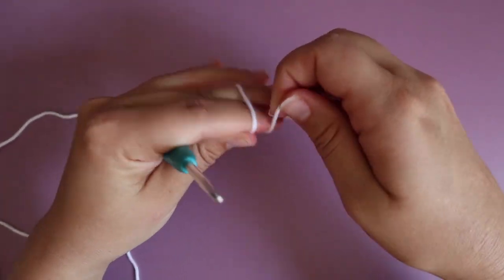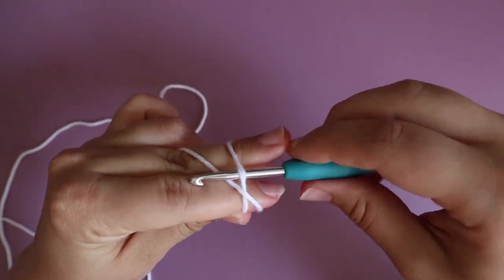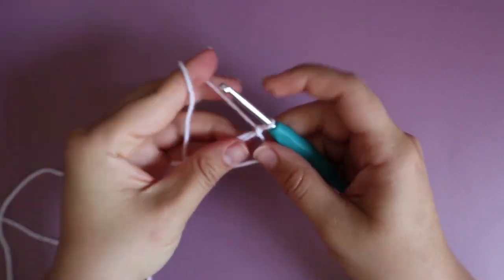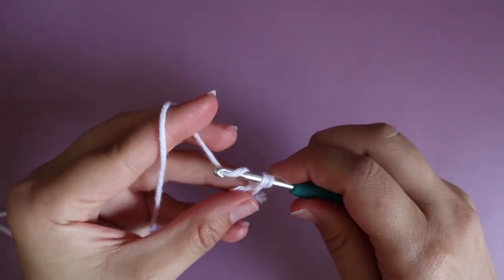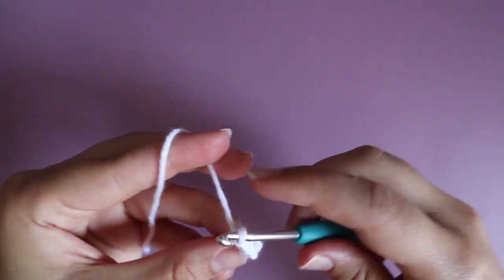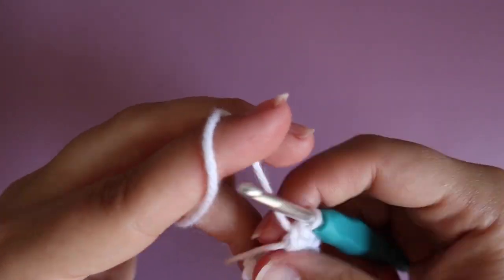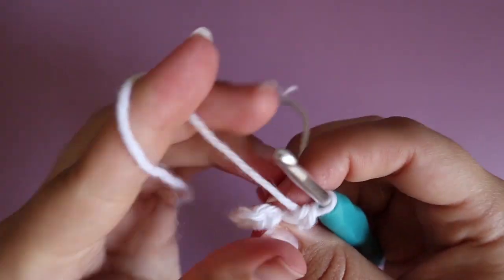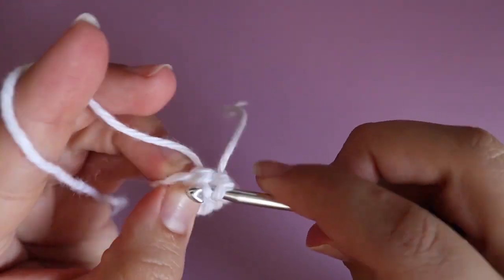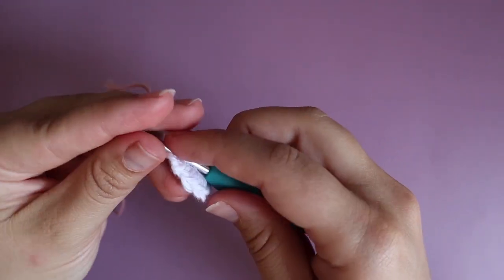To do the granny square for the sleeves, you're gonna start by doing a magic circle and then do 12 single crochet around the magic circle. After you've done the 12 single crochet, you're gonna do a slip stitch to the first single crochet to create the circle. For round two, you're gonna switch to the pink yarn.